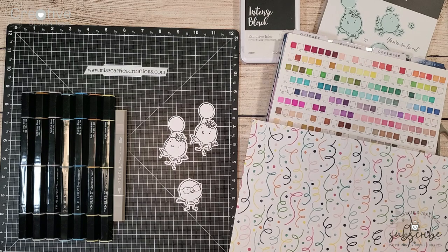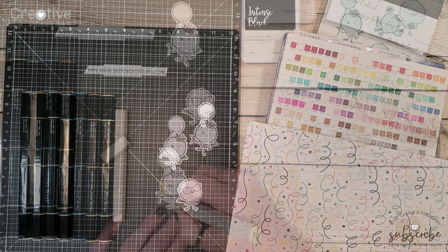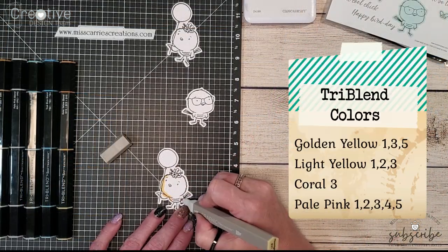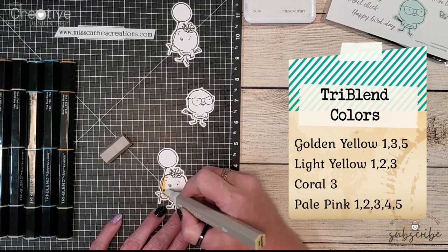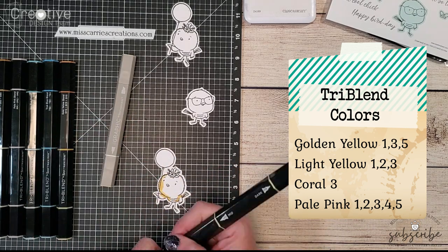This is going to help to coordinate everything together as I shade those cute little birds. I am going to walk you through how I add shading to each one of the little bird images. I have listed each one of the colors on the right side so that you can see which tri-blends I'm using as I shade these images.